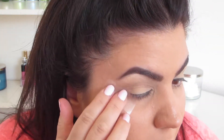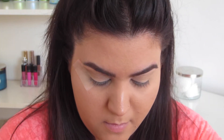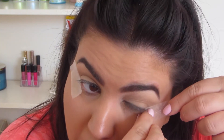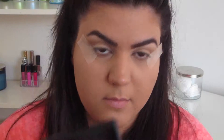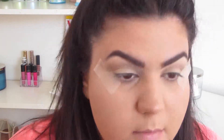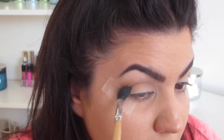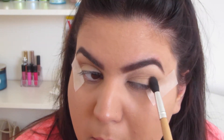Now I'm just taking a couple pieces of regular scotch tape. I did put them on the back of my hand prior to doing this just to get rid of some of the adhesive so it's not so sticky when you're pulling it off. And I'm taking the color Coco Bare from Makeup Geek with the same brush and just applying it on the other part of my eye and also into the crease.